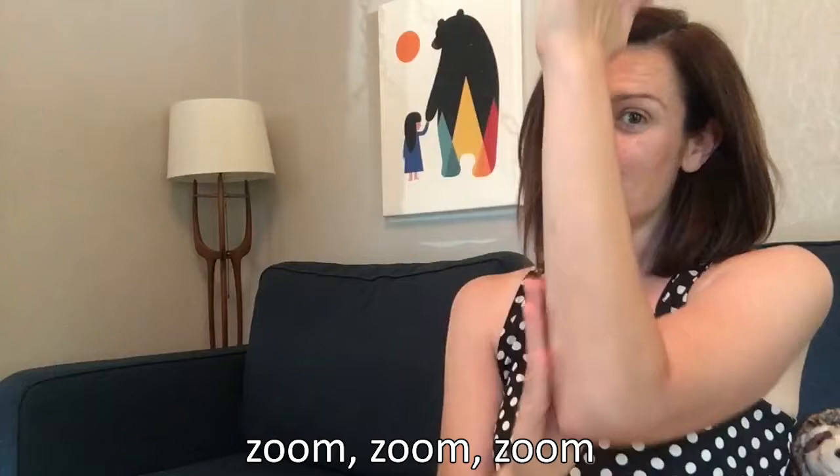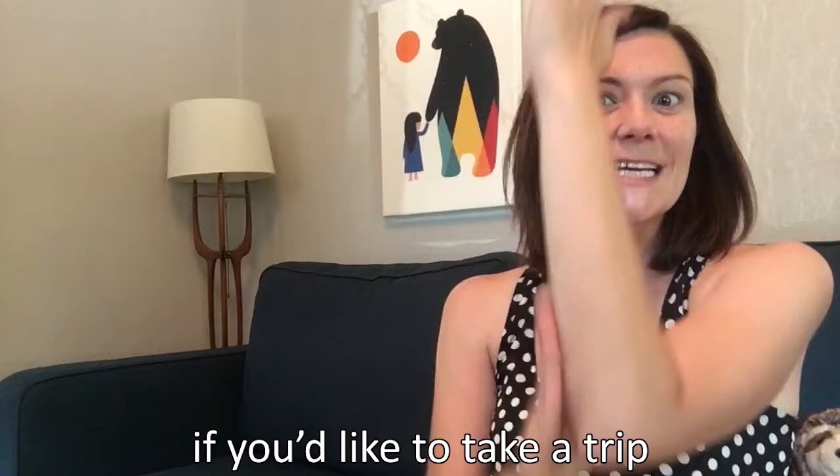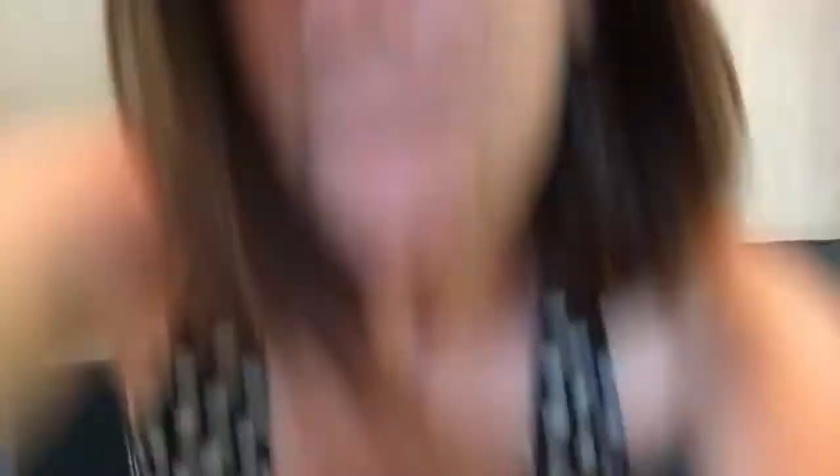We're going to the moon. Zoom, zoom, zoom. We're going to the moon. If you'd like to take a trip, climb onto my rocket ship. Zoom, zoom, zoom. We're going to the moon. In five, four, three, two, one. Blast off!